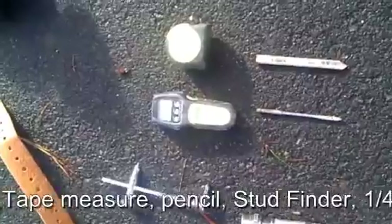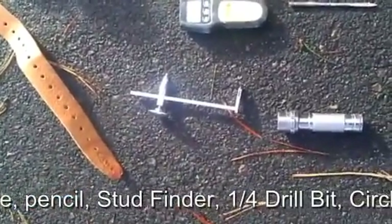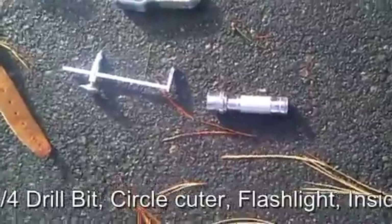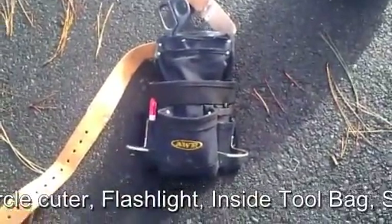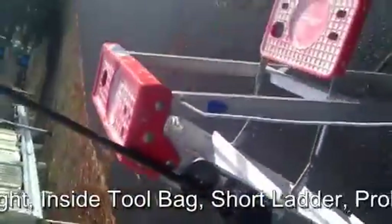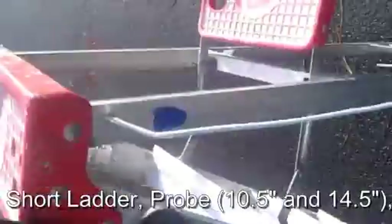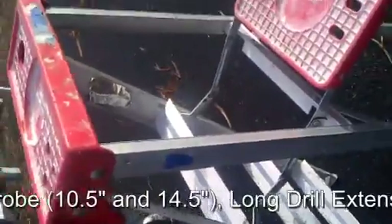Stud finder — we still haven't found Eric — trace, hole cutting trace, flashlight — all of it goes into the handy dandy bag — small ladder, long drill bit, and probe.